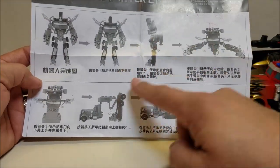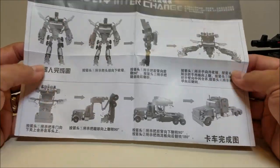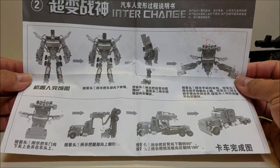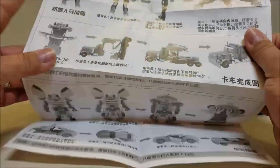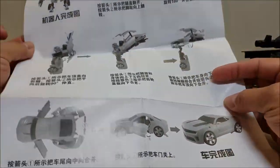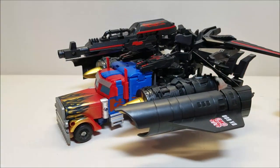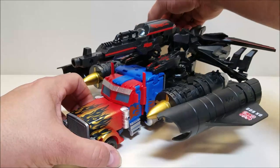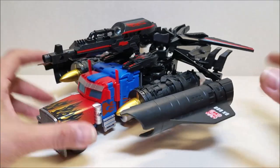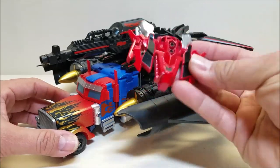The instructions are rather useless. We have an eight-step transformation from robot to truck mode — this came packed in truck mode, by the way — but if you're familiar with the Dark of the Moon figure, you know it takes quite a bit more steps than eight. It's also got instructions for some Bumblebee figure, and nothing that talks about this armor or how to put it on. Look at pictures and figure it out for yourself is kind of the theme of this figure. I've looked everywhere and have not been able to find where this piece can go in truck mode.